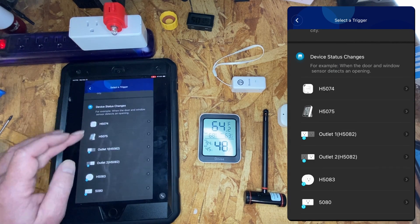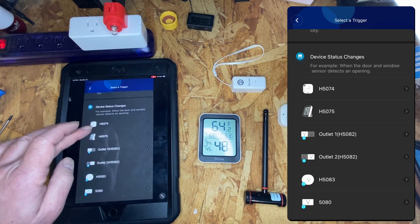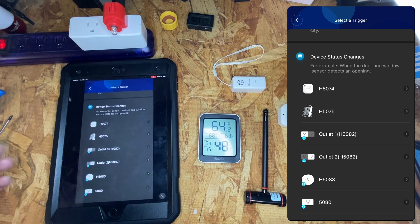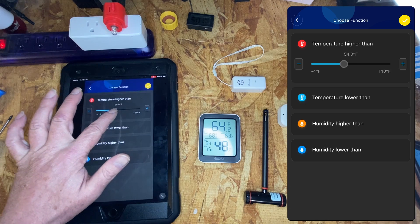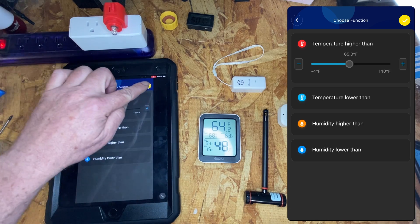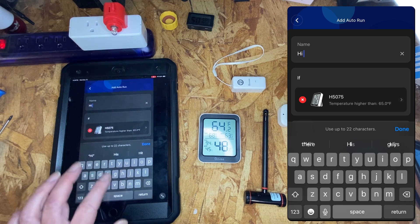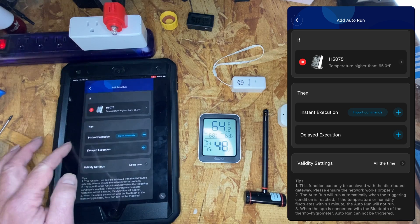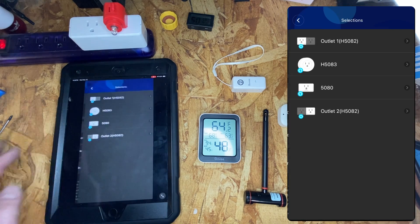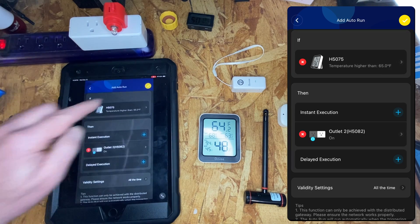It's 64.2 degrees right now, and we want something to happen when the temperature gets to 65 degrees. So we'll set temperature higher than 65 degrees, give it a name — 'high temp' — and then we want an instant action: turn on the second outlet. And we're done.